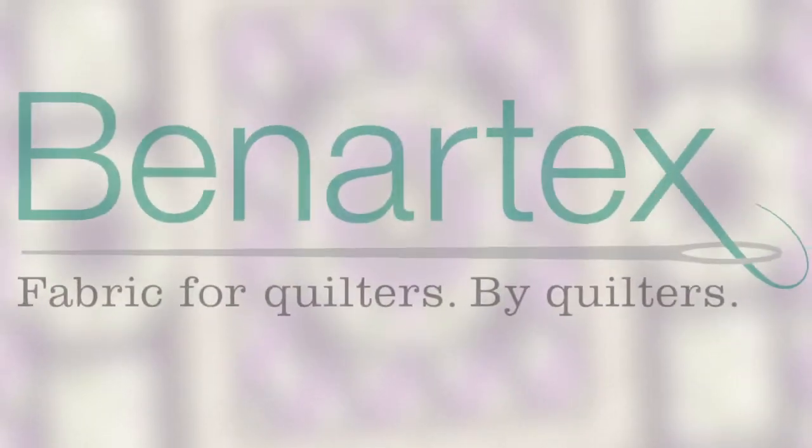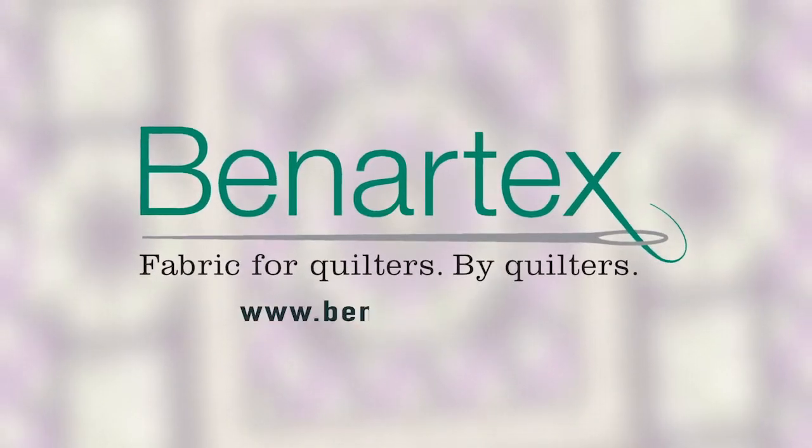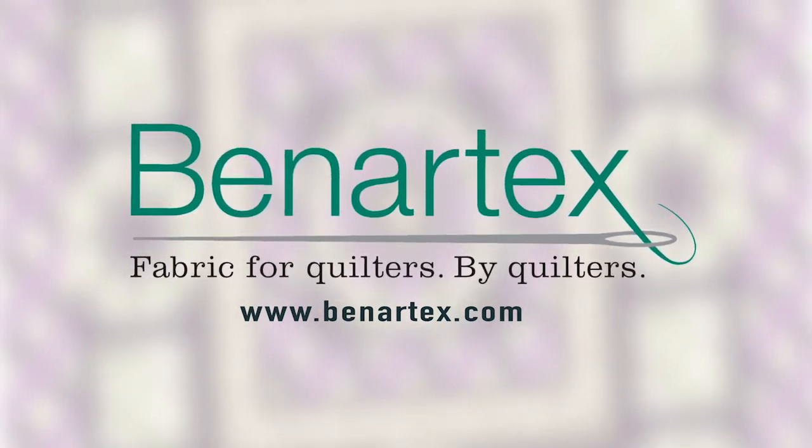This episode of Ribbon Floral Block of the Month is brought to you by Benertex, fabric for quilters by quilters.